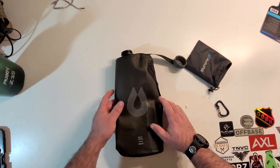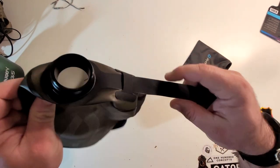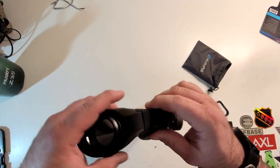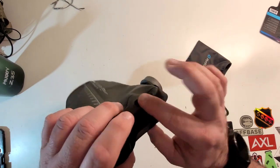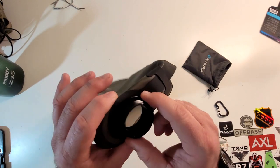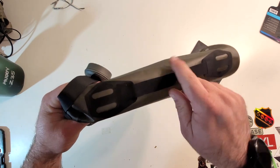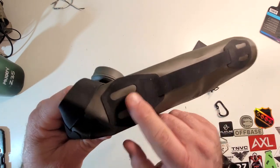So this here is the bag, the canteen, whatever you want to call it. You have this tether that the cap is on — it's like a laminate material, kind of similar to Squadron. You've got this little piece here where it passes through; it's kind of like welded to the bag. And then you've got the lid here. As you can see, big wide mouth, easy to fill from a source of water. And then you've got this handle here — same type of laminate material and it's welded onto the bag there.